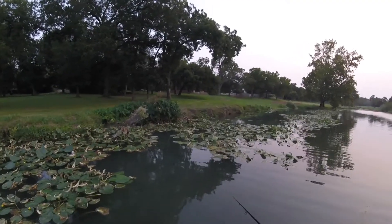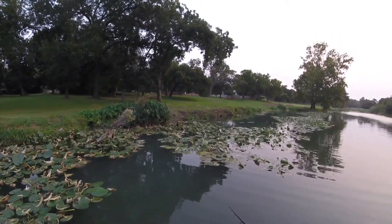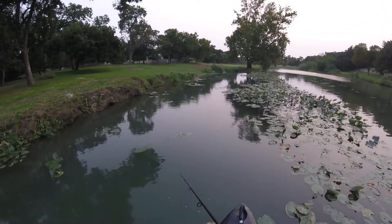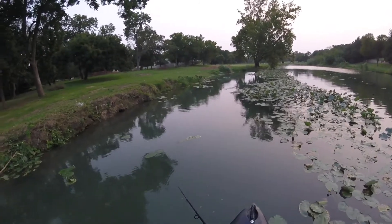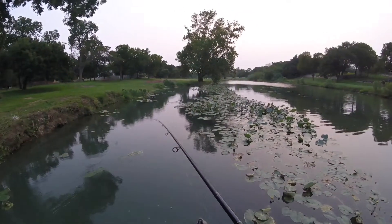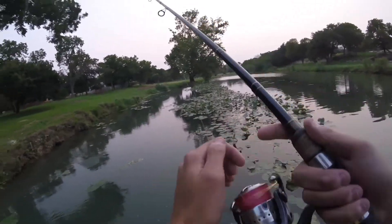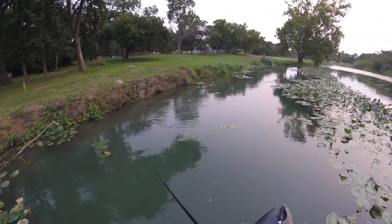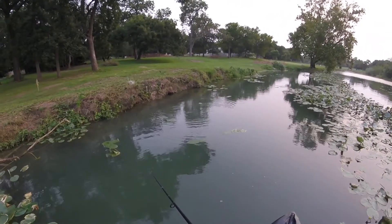Huge beaver dam right here guys, there's some big beavers in here. Gotta go low and slow with these spy baits when you want to catch bass. They have some really good drawing power and get a lot of bites, but it's really easy to overwork them — just cranking them through the water super fast overdoes the action. You want it going very, very slow, just shimmying along with those blades barely turning.